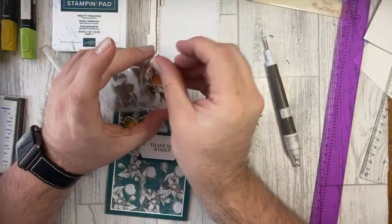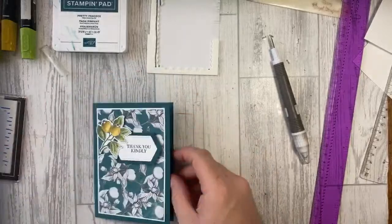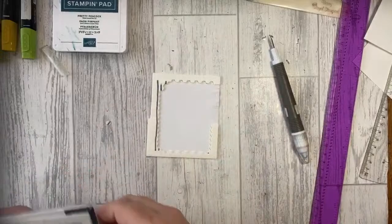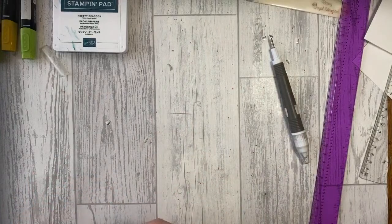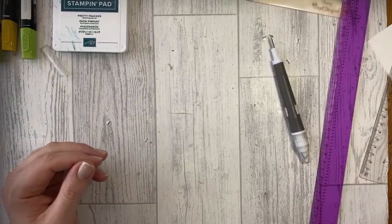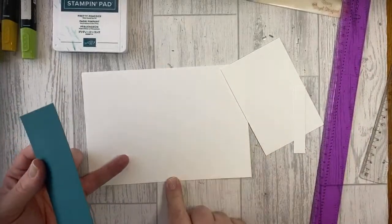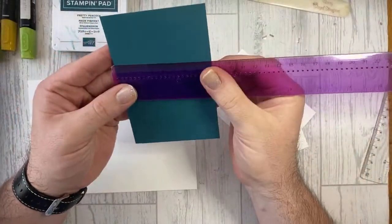There's my first card! Really simple. You can also take one of the DSP strips and decorate the inside if you want. Now moving on to my second card. The card base is again 21cm by 14.5cm, scored at 10.5cm.